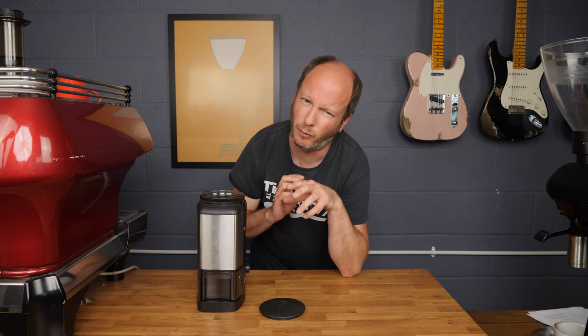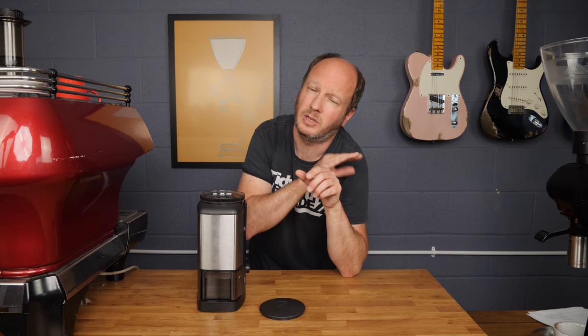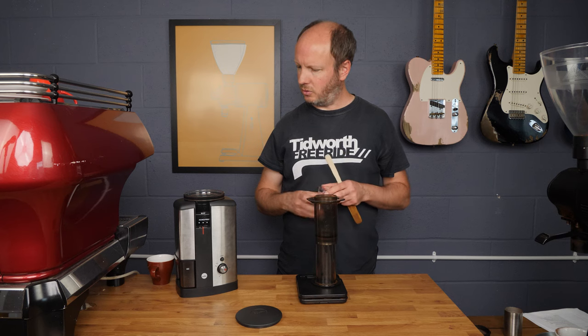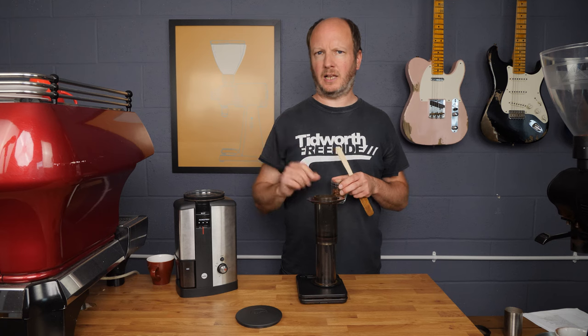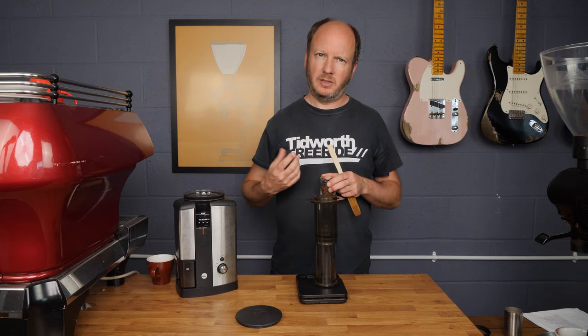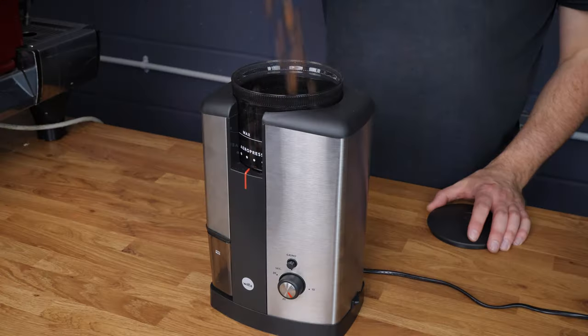I'm going to dose out 15 grams of Bella Vista coffee from Gardelli — it's an omni-roasted coffee that needs quite a fine grind to extract well on an AeroPress. I'm using 15 grams to 210 grams of water, which is slightly more than I'd use with the EK, because on lower-spec grinders you need a bit more coffee to get the flavour to fully extract, whereas the EK's more even extraction lets you use a bit less. Let's see how it goes.